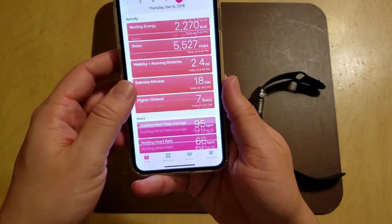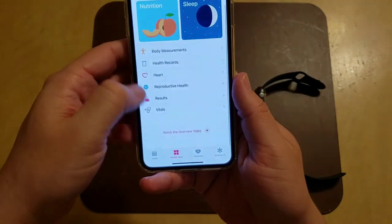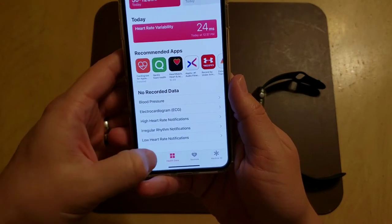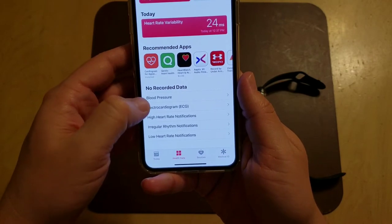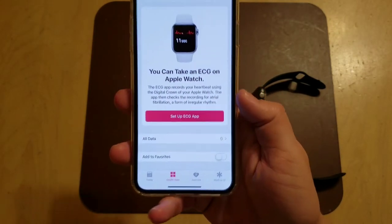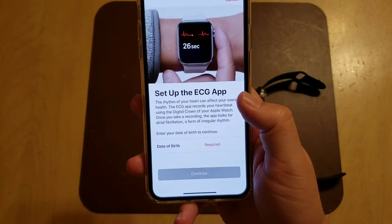Go into the Health app — it should automatically pop up the first time. But if not, go to Health Data, go to Heart, scroll down to the bottom, and click on Electrocardiogram. It'll say okay, time to set up — so you can take an ECG on your Apple Watch. Tap 'Set Up ECG App.'